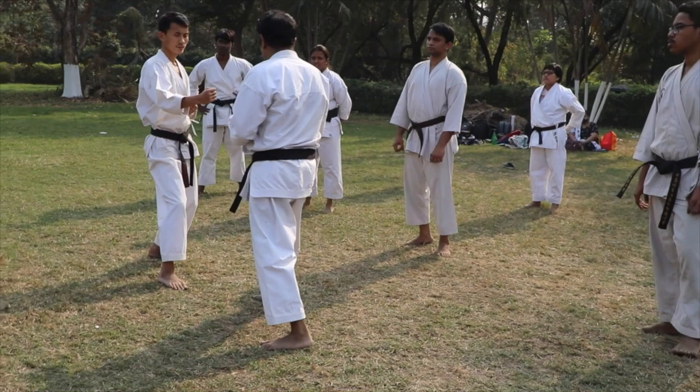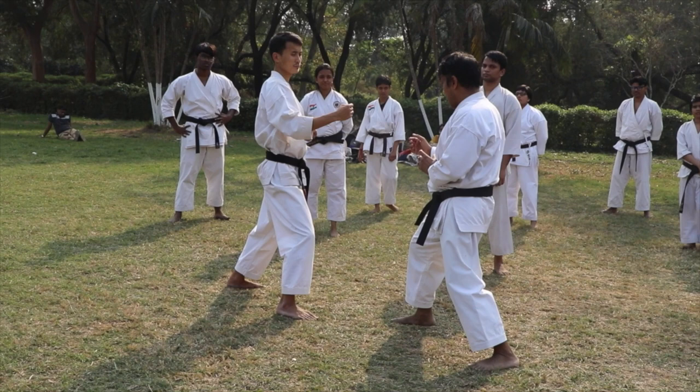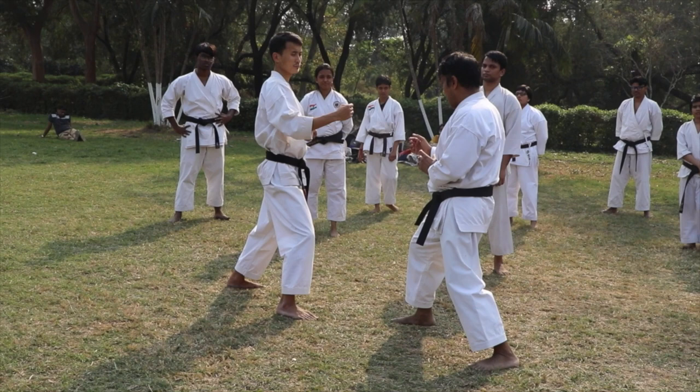I don't need to block because I can block. But then, if I move away from the line of attack, sometimes you don't need to block at all. You can avoid blocking, and greatly, you can score. So this is Kime — tight, for a fraction of a second when you are hitting.